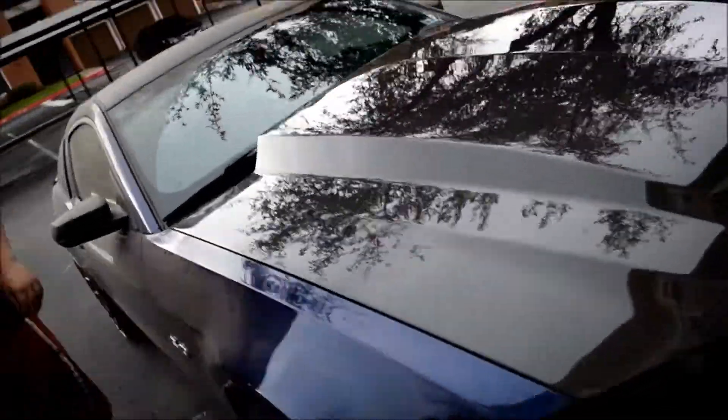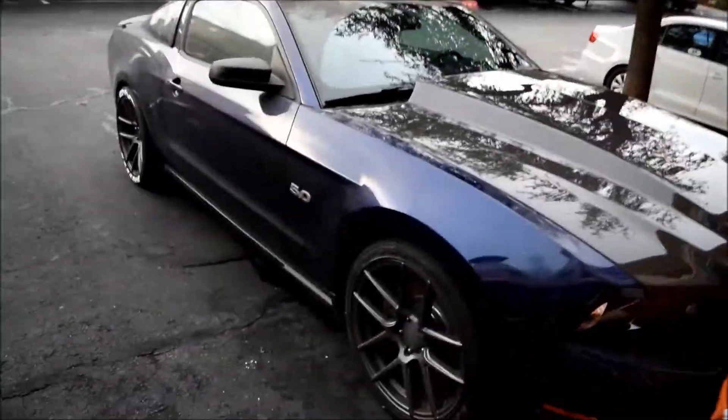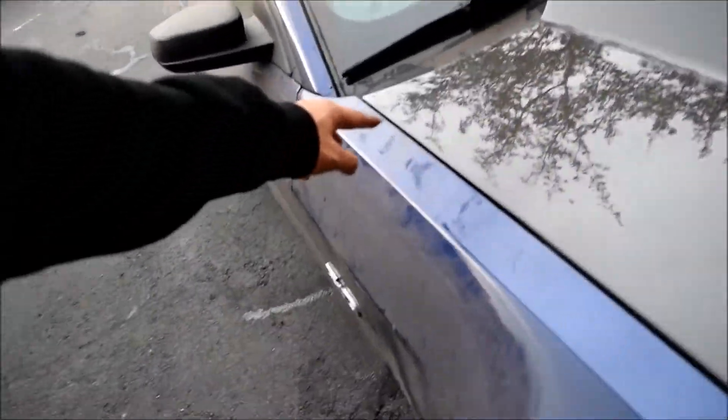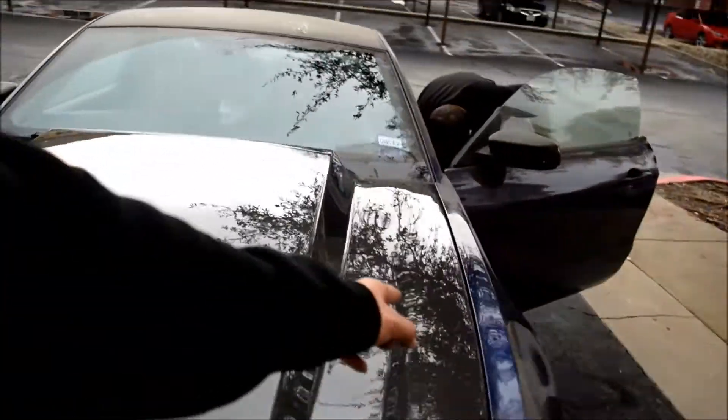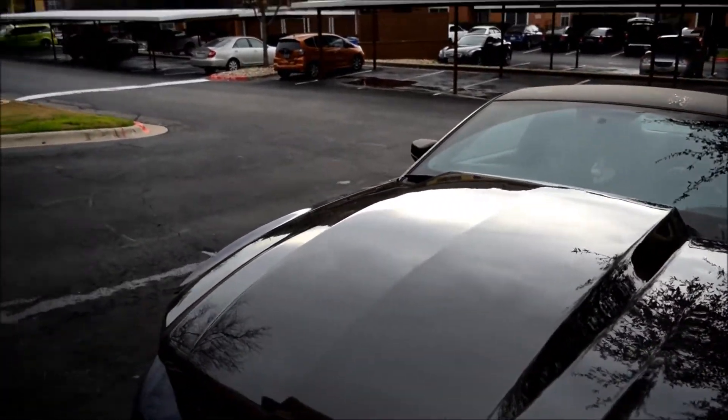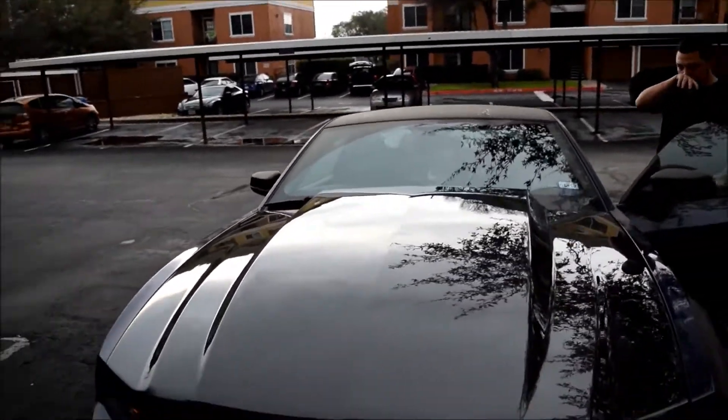So the hood is on, looking really good. Whenever you install an aftermarket hood, you definitely want to make sure that the alignment on the left side and the right side is pretty even. After a few tries we managed to get it even, so the hood is looking so aggressive.